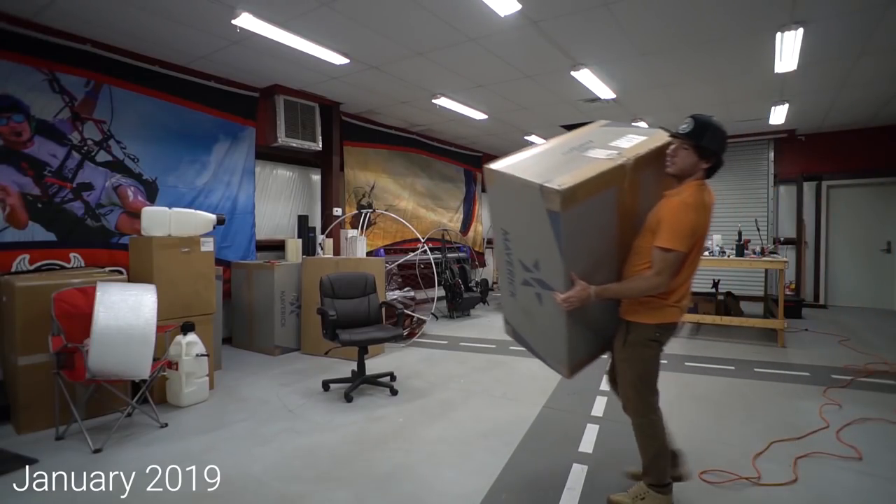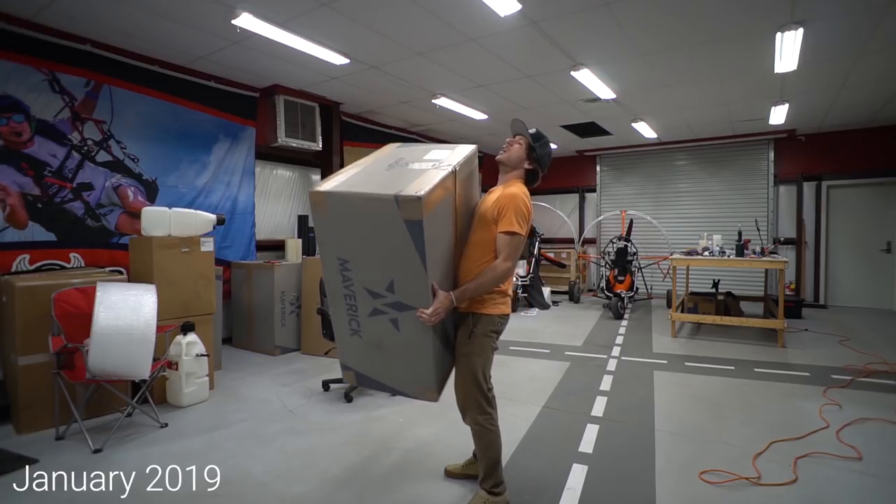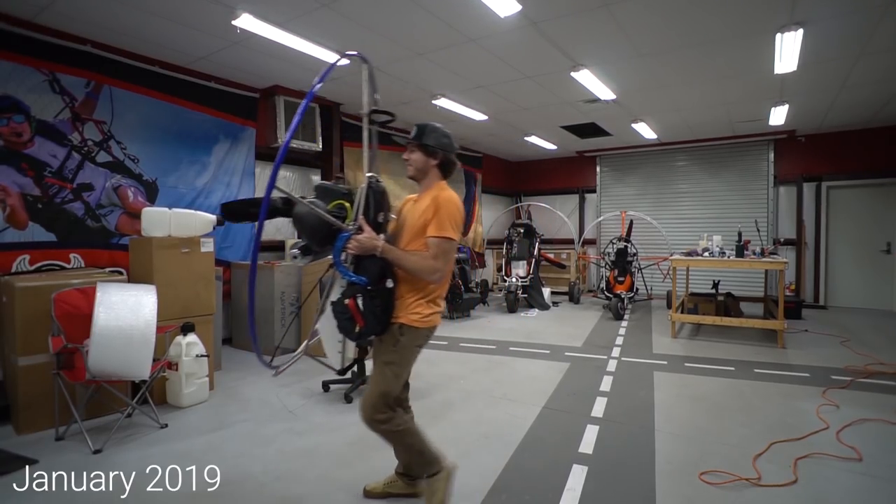If you guys remember, right about a year ago we were down in Florida and I picked up that Parajet Maverick with the Atom 80. It was kind of 50% for Jacqueline to fly because it's the perfect paramotor for her, and kind of 50% because I wanted it — it's a sweet little paramotor and I've been really loving it ever since. The guys from Parajet invited us out to first go to the UK and tour their factory, see how paramotors are made, and also to go to Spain and see their flight school academy and do some flying. We're gonna have a bunch of different episodes from this adventure. It's gonna be exciting.